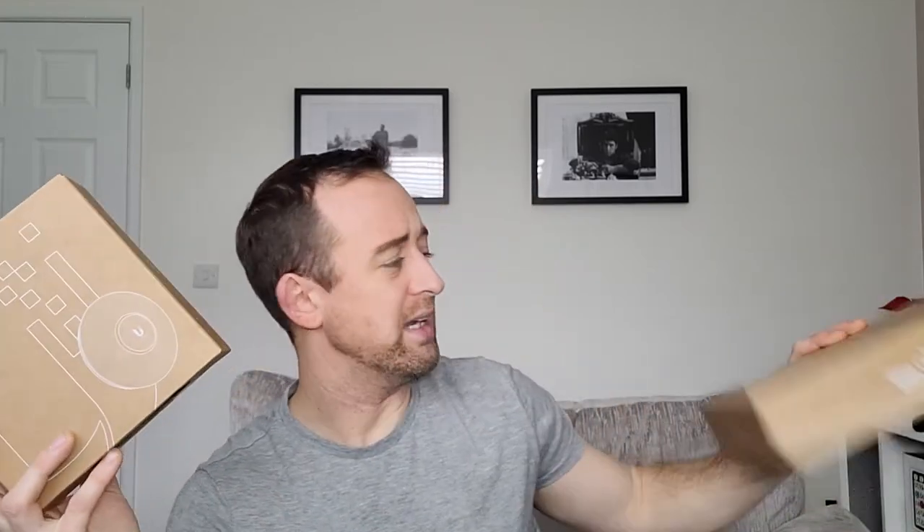Let's talk about price first of all. This cost us about £95, which is around $130, in comparison to the AC Light which costs about £69, so around $95 — so there's a little bit of a price difference.